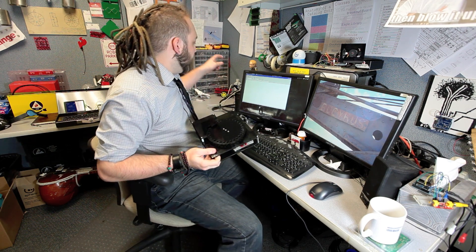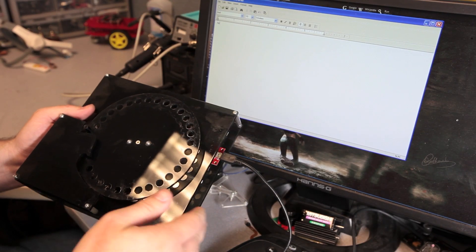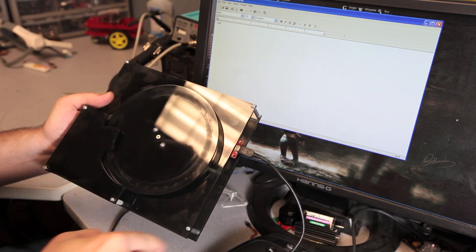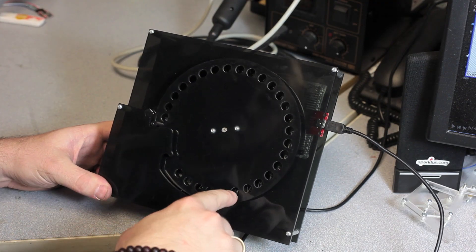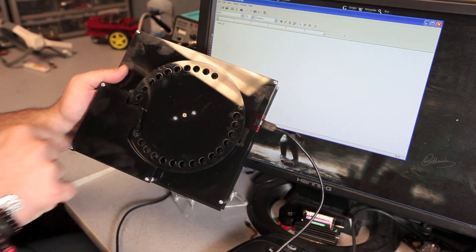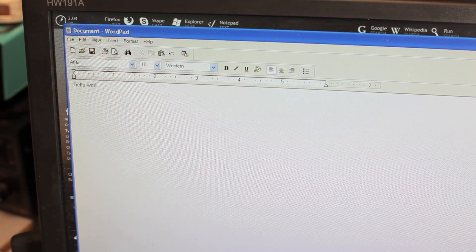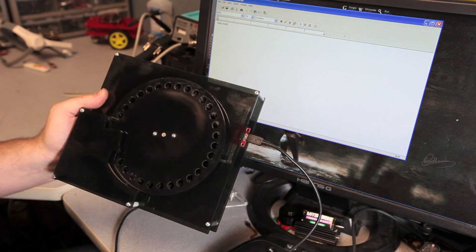I'm going to go ahead and plug it into my computer here. As you can see, the computer has recognized it as a USB keyboard. So now we can go ahead and type "hello world." All that this keyboard has is 26 letters and a space — there is no caps and no punctuation. There it is, successfully typed "hello world" in something like 30 seconds.